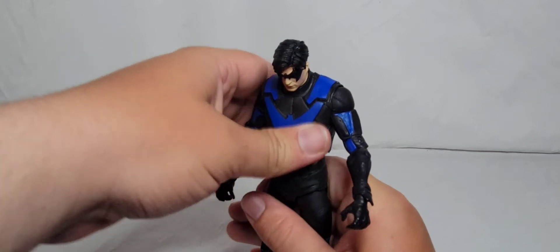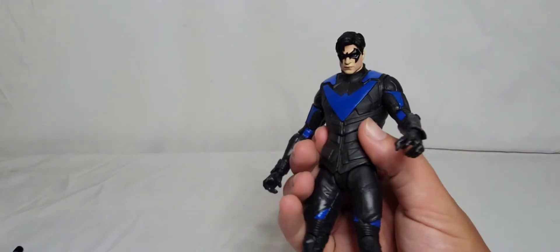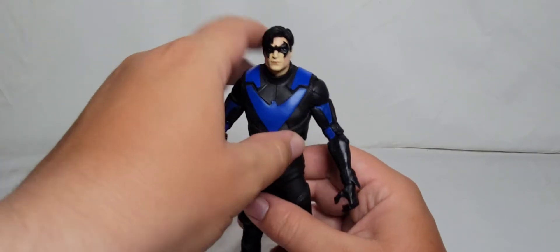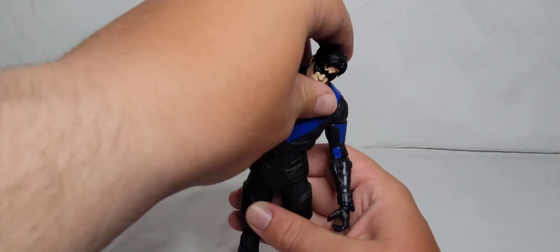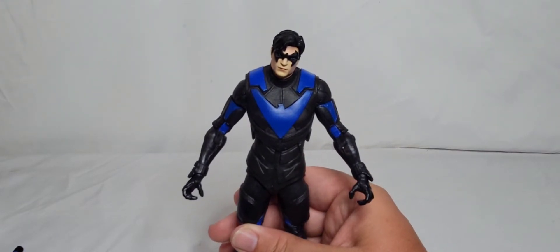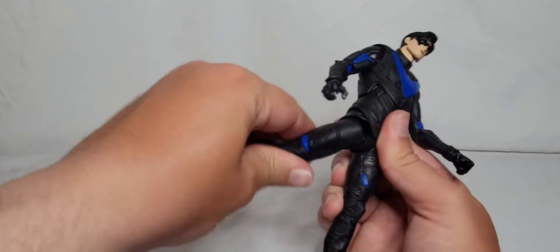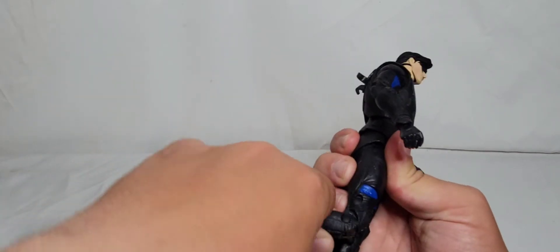He does have a bit of an ab crunch — he doesn't really crunch down that far. They did kind of do the McFarlane thing they've been doing with a lot of their figures: soft plastic on the outside so you can just kind of squish it. I've noticed they've been doing that on their bulkier figures — like their Suicide Squad wave, literally every last one of those guys had a soft plastic body. I'll let it slide for Nightwing because he is a very agile acrobat. His foot does kick out and kick back, though you will have the McFarlane crotch gap. He does have double hinge knees.